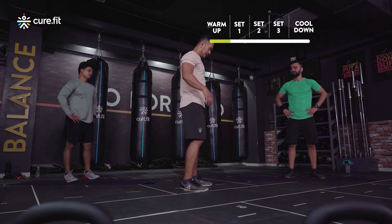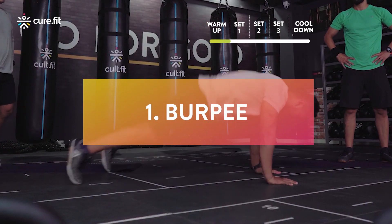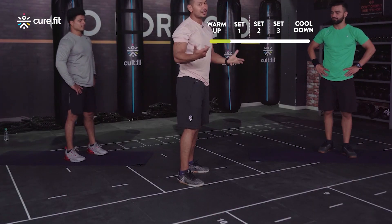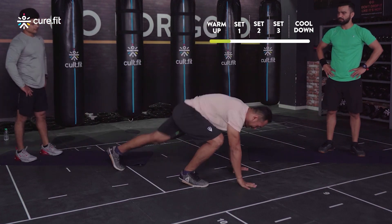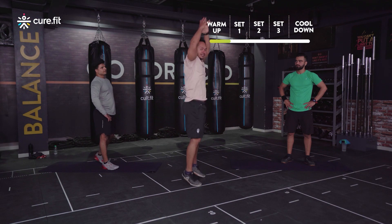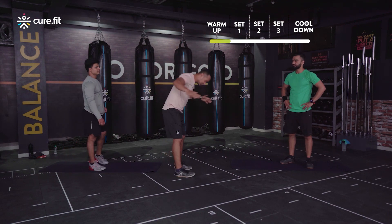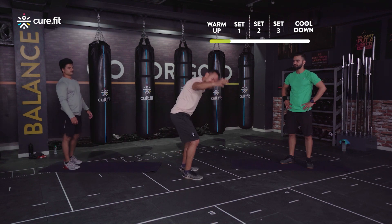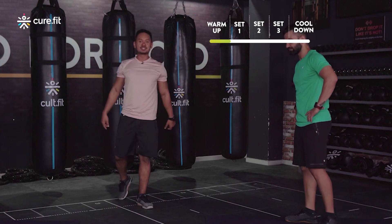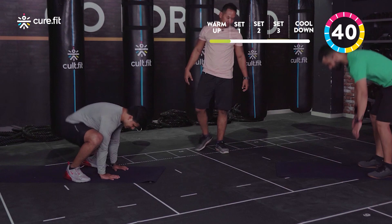Most of you are aware of burpees: bend down, extend, chest down, shoot up, hands over. For the scale down, do the step burpee — step, step, chest down, come up, step forward, step forward, and a little jump with hands above the head. Make sure it's a complete extension straight up vertically. Let's do this for 45 seconds starting in three, two, and one — hit it!